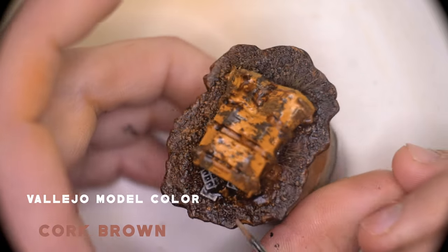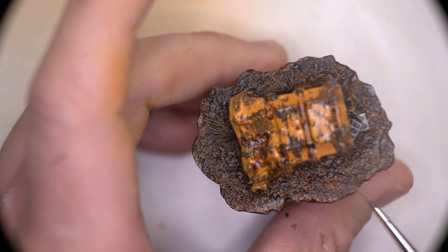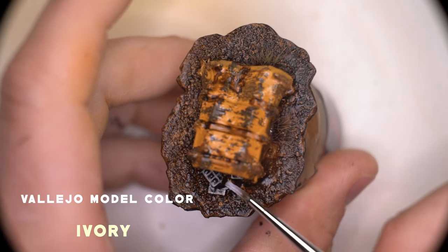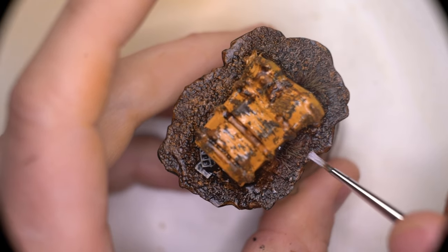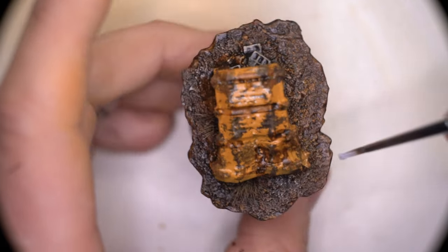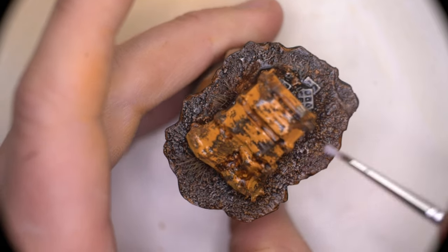Now it's just a case of adding a few little highlights here and there to the earth around the crate. We're being very sporadic here and trying to be as random as possible, because we don't want it to look like there's uniformity in such a chaotic scene. The final highlight added to the earth is going to be Ivory — we've got to be very, very sparing with this because we don't want it to look like chalk. So just making sure we're not going too hard and heavy with the paintbrush and choosing some select areas around the model to dot it here and there.